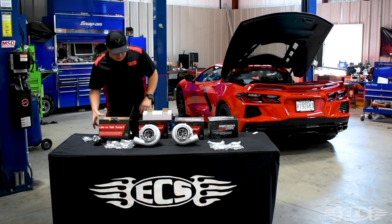The turbos are oil fed and air cooled, so no coolant needed for these. You can see the design here — they have some cooling fins built into the center housing, which is pretty neat. That helps keep everything nice and cool in there with all the oil sloshing around.